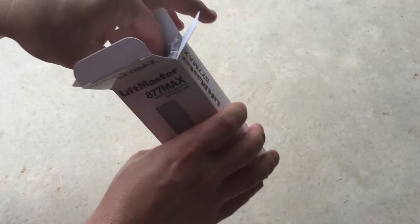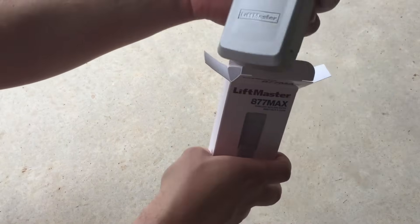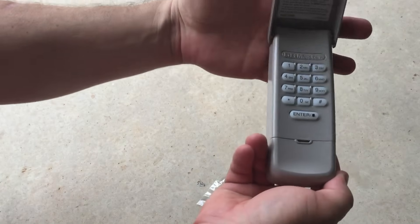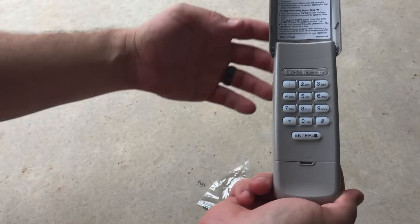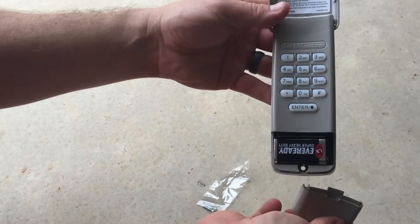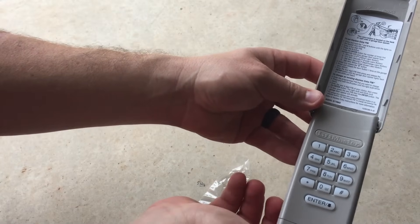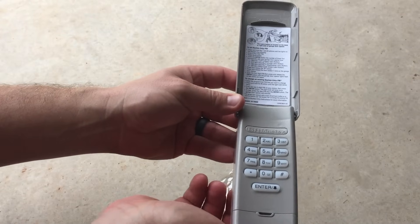In the box I have two screws to mount it to the wall with. This one has a flip-up cover. I prefer the flip-up cover to the slide-up cover because it actually stays open when you open it — I found that the slide-up cover slides back down while you're trying to program it. This one came with a battery installed, and it has the programming instructions right on the top flap so that you don't have to keep up with the paperwork that went with it. Today we're going to go ahead and program this unit and get it set up.